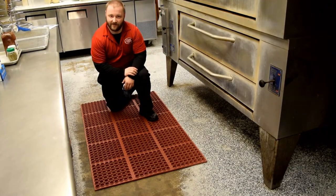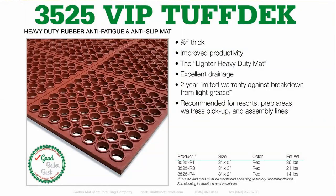Here in the prep area we have VIP Tough Deck Red. This is a three-quarter-inch heavy duty grease resistant mat and it has a two-year warranty against breakdown from grease.